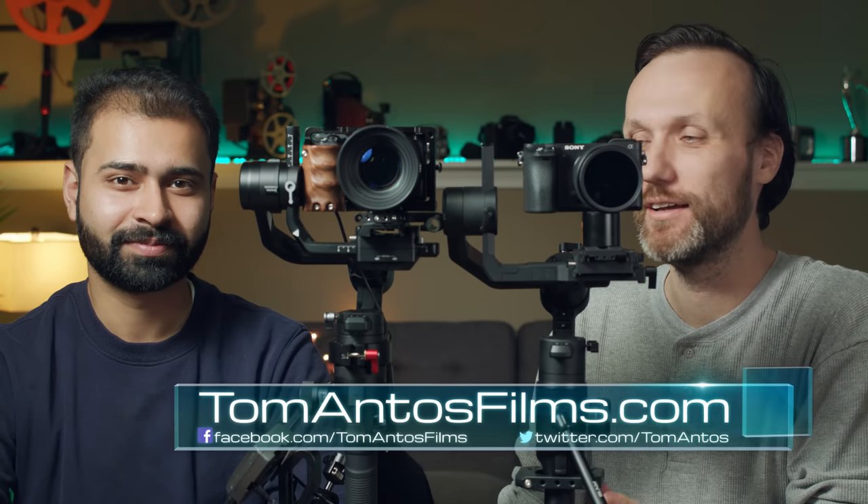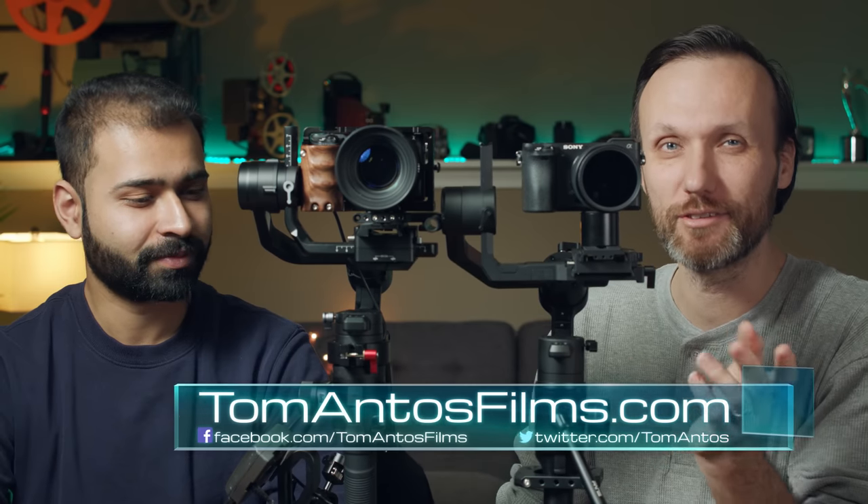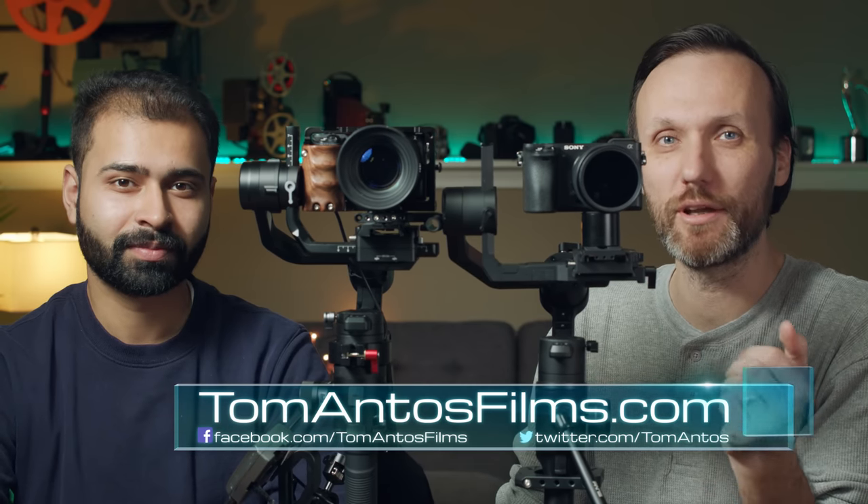In this video I'm going to do a comparison between the two probably most talked about gimbals right now, which is the DJI Ronin-S and the Moza Air 2. I did sort of a comparison before but it was very quick. Today I spent a bit more time and had a chance to familiarize myself more with both gimbals, so I think it's a more fair comparison. Plus I brought Ketak here with me.